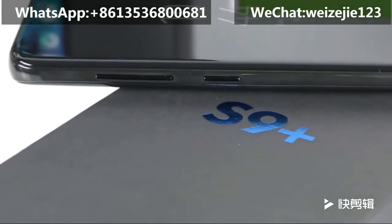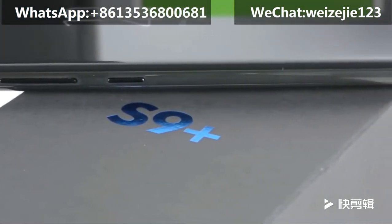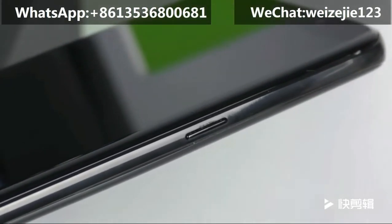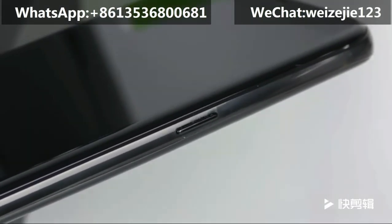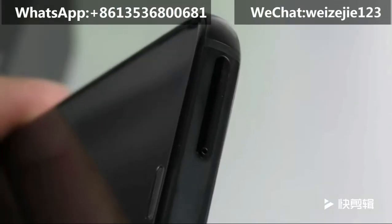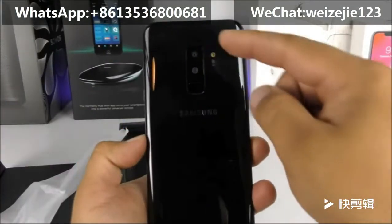On the left-hand side we have the metallic frame with volume rockers up and down and a Bixby key. Towards the right side there is the power key, also with a metallic frame — an all-around metallic frame just like the Samsung Galaxy S8. On the top you have the SIM card slot — it is a single SIM, single standby device.